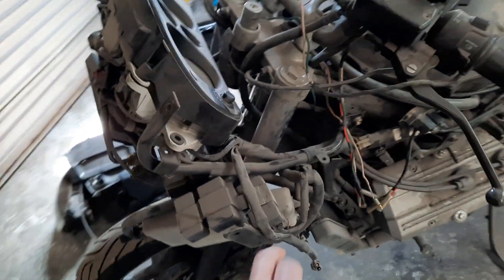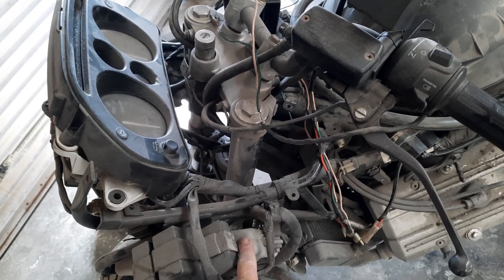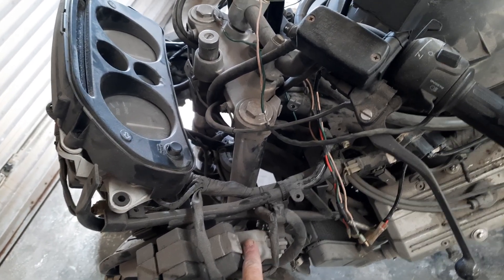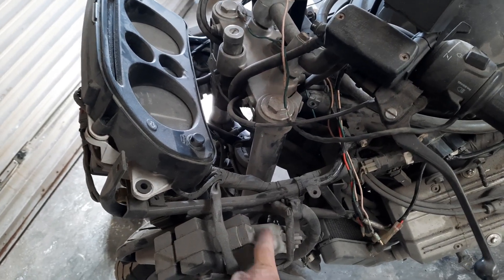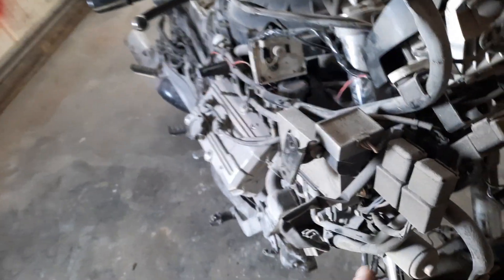This would be your main issue. This I would think is your main computer — must be a fuel injection model to have a computer running the system. This one over here looks to be the ABS.